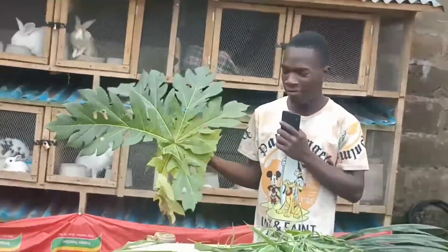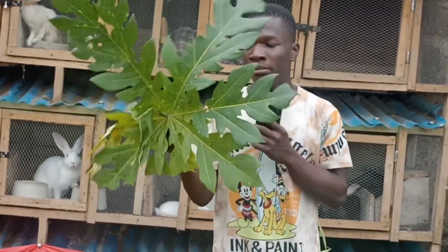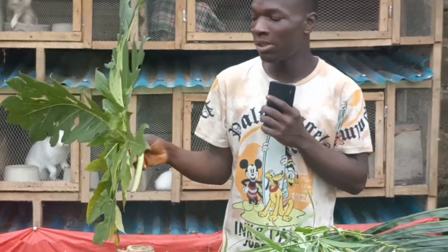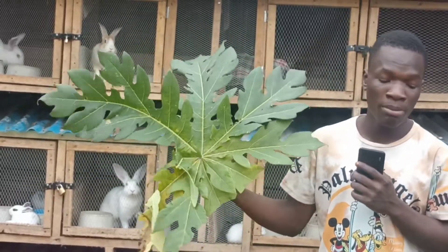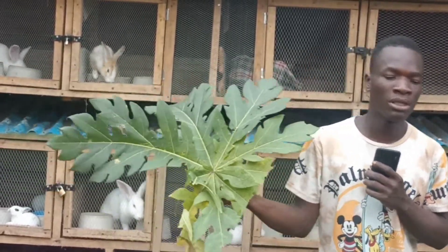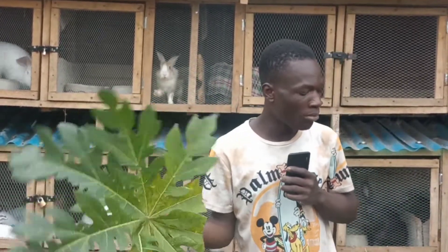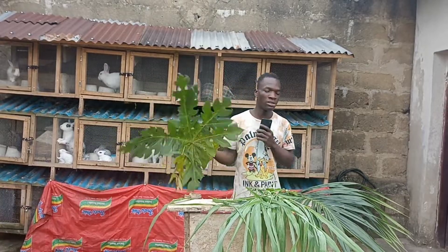This one is the purple leaf. Many of you, especially in Nigeria and Africa, know this leaf. You can feed it to your rabbits — it serves as a dewormer. You can deworm your rabbits with this leaf, maybe after giving birth or before crossing. Your rabbits will eat it and be okay.